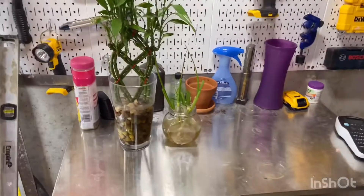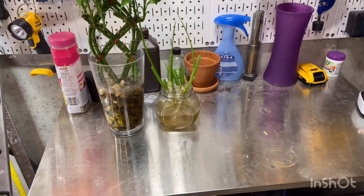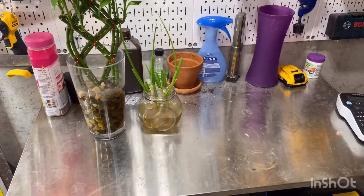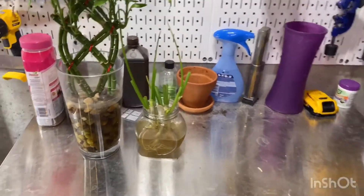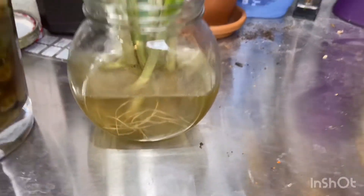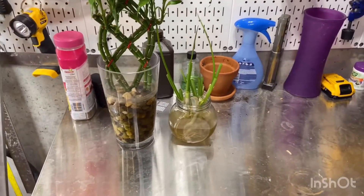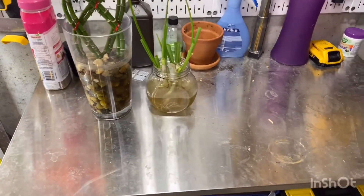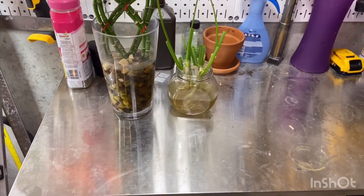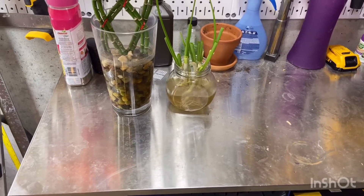The positives of using clear containers: you can clearly see the water level, so it's easy to replenish. A downside is algae growth. The one on the right has brown algae right here. Whenever you see brown algae, just dump out the water and pour in new water — about once a week. It's not really a big problem; the algae doesn't really affect the plant, so just be aware of that.